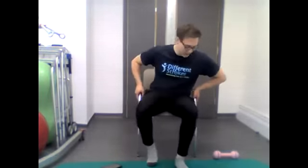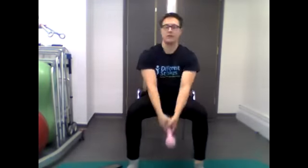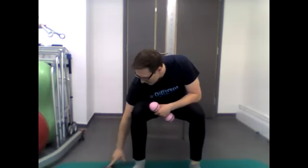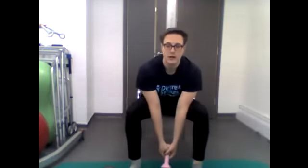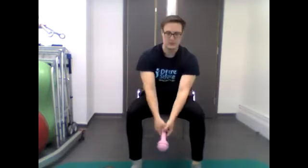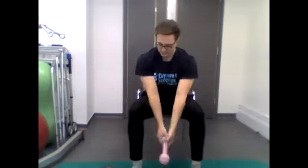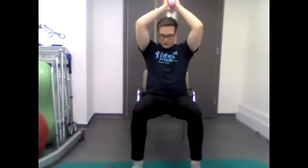Last exercise before the cool down — wood chops. Bring the weight up above the head, swing down between the legs, and bring it back up — like you're chopping wood. We'll do that for 40 seconds, starting in three, two, one — go. Five, four, three, two, one — stop.